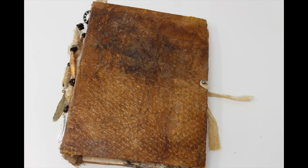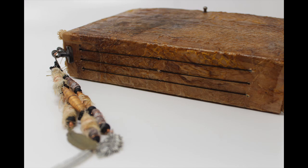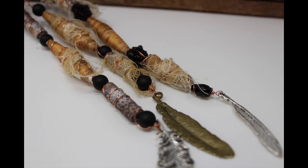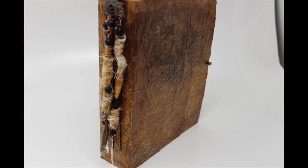Last week I uploaded how to create this book utilizing items that were normally going into our trash bin. This week I would like to finish that book with you. I am going to be illustrating how I did the spine embellishment as well as how I bound this as a string journal. I hope you will join me for the next few minutes to complete this project.